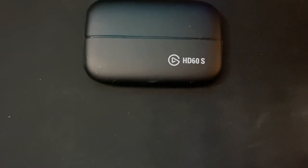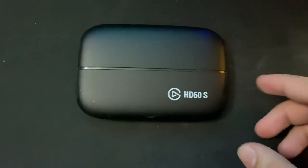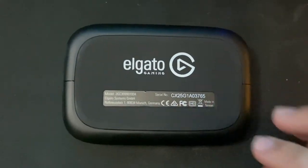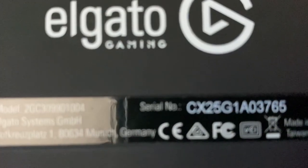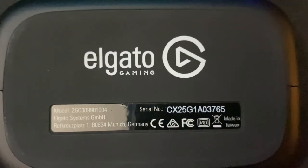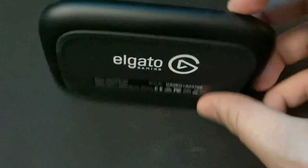Next up is my capture card. This is the Elgato HD60S. I got this capture card back in 2017, and I used to use it to record Mario Kart 8 Deluxe gameplay and post it on my channel, but I've privated all those videos so don't go looking for them. But yeah, I really like this capture card and I'm definitely going to continue to use it.